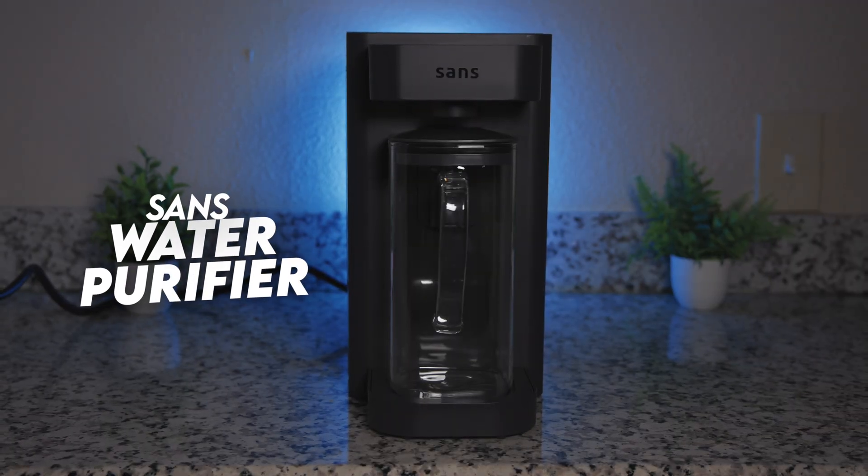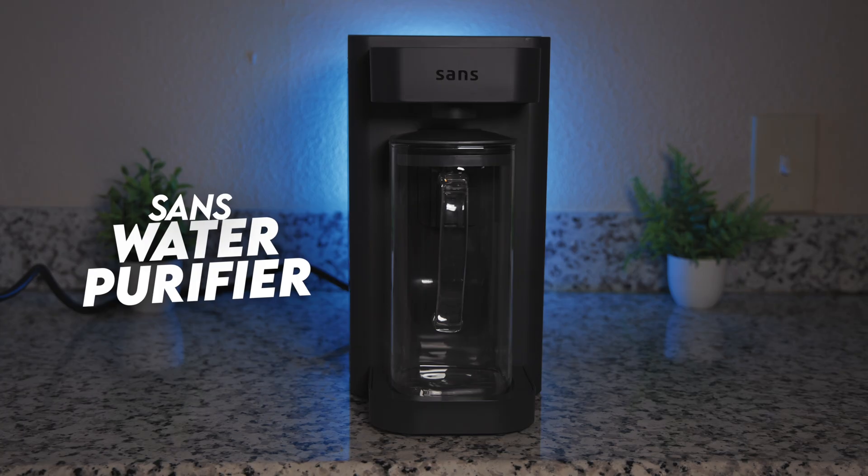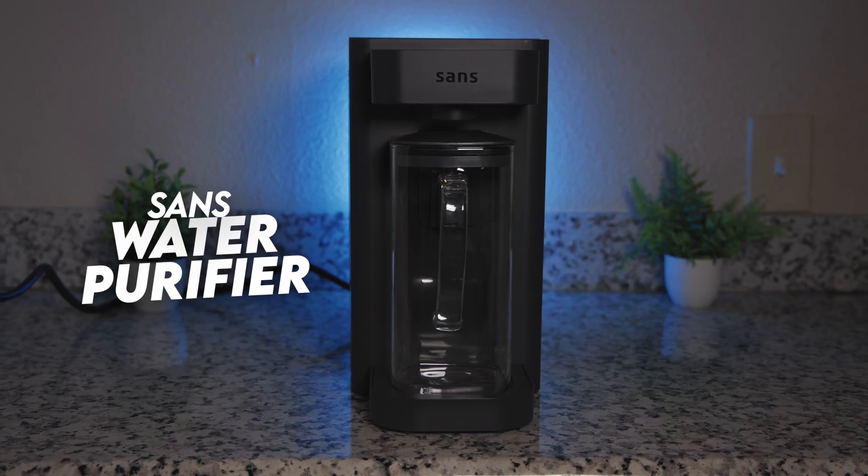Hi, I'm Sarah from BOS Water, and in today's video we're reviewing the most requested water filter on our channel, the SANS water purifier — a countertop reverse osmosis system that also provides instant hot water.